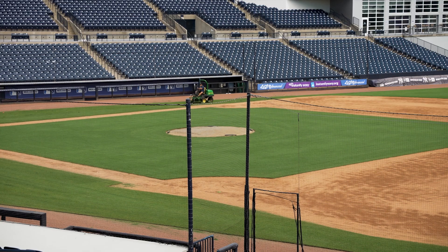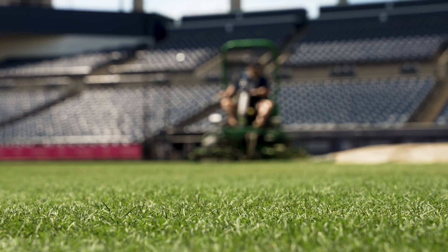Spectators — you get nothing but comments from them. 'Hey, is that carpet?' 'How do you stripe it?' 'Why is it so green?' 'Man, I wish my yard looked like that.' Spectators are the ones that'll come down when we're groundskeeping and holler, 'Hey man, grass looks great.' They don't know what it takes. They don't know what it's really like down here on it.